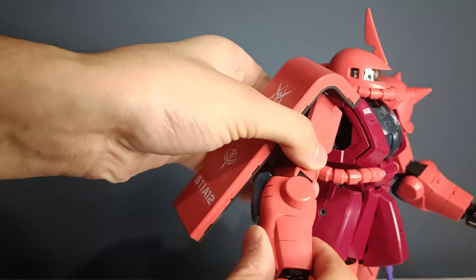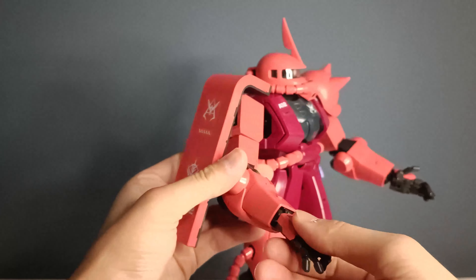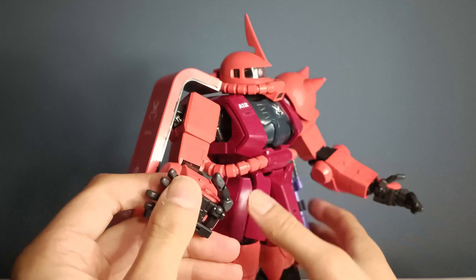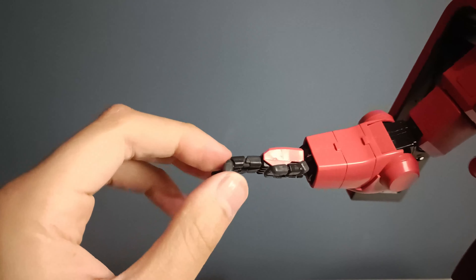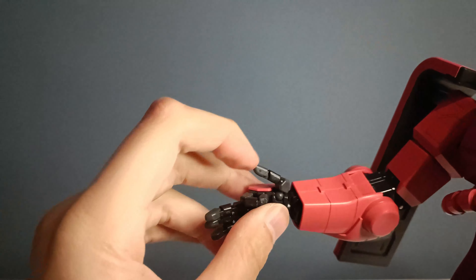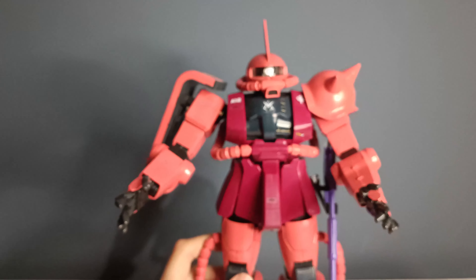Then you have an elbow rotation and a full rotation on the wrist. The wrist can also move a bit inwards and outwards. I just popped off the thumb, which is on a ball joint. And as for the fingers, you have the standard perfect grade setup — fully articulated fingers with one, two, three hinges. And the same goes for the thumb, which is on a ball joint with another two hinges.